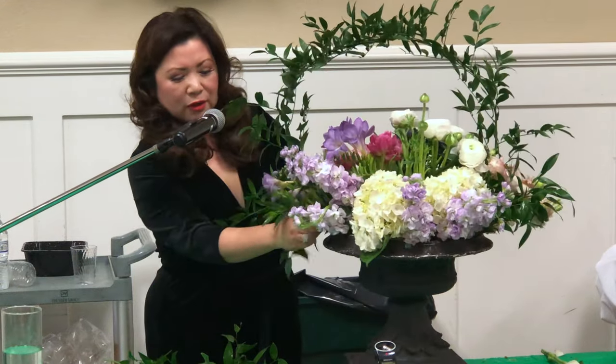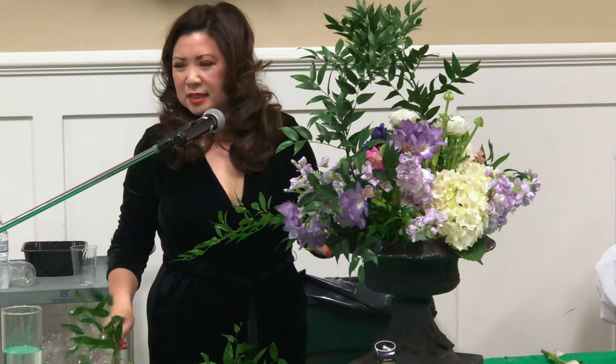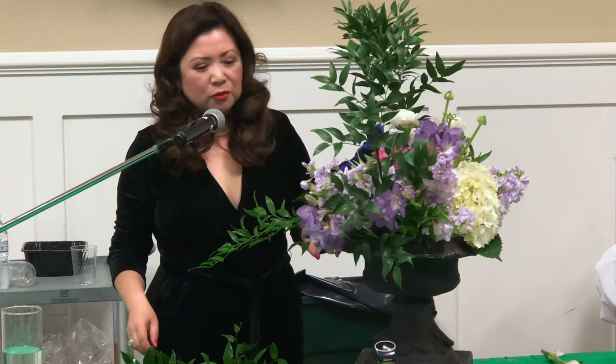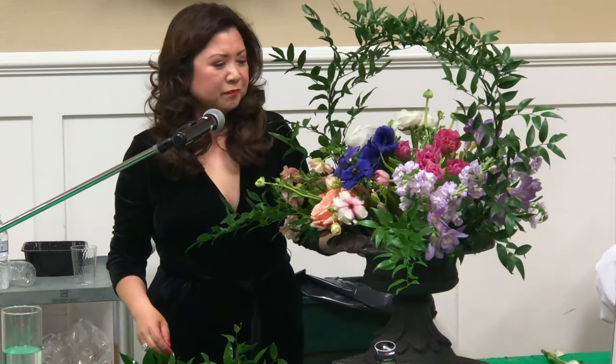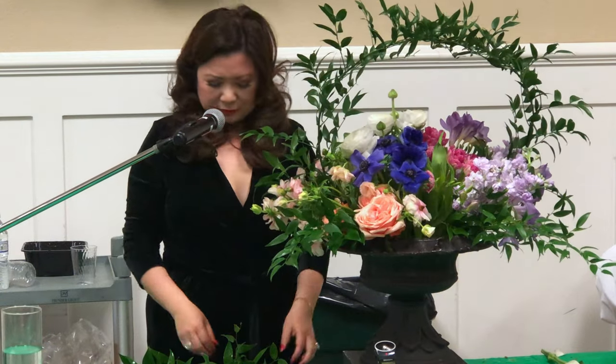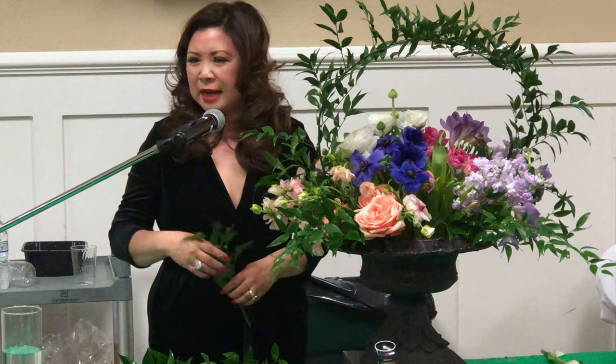What's the name of that plant again? Ruscus — R-U-S-C-U-S. There are two kinds: Israeli and Italian. I think this is Italian — I always get the two mixed up. It looks like an olive almost. The other one has much bigger leaves and doesn't have such long stems.